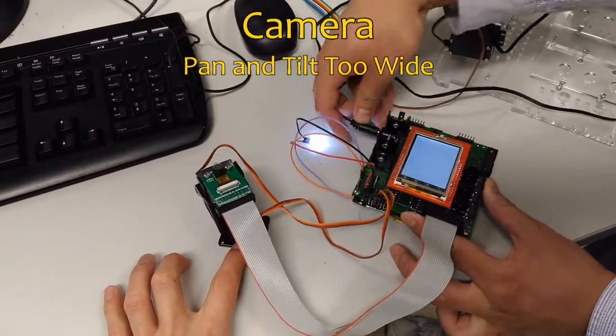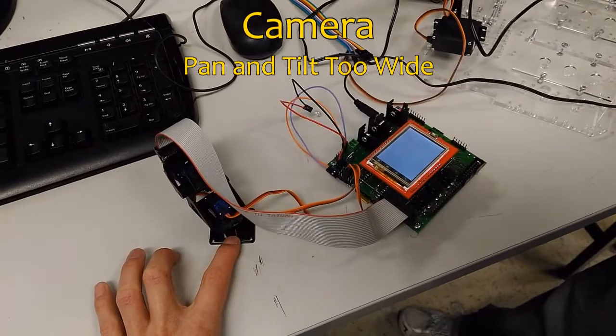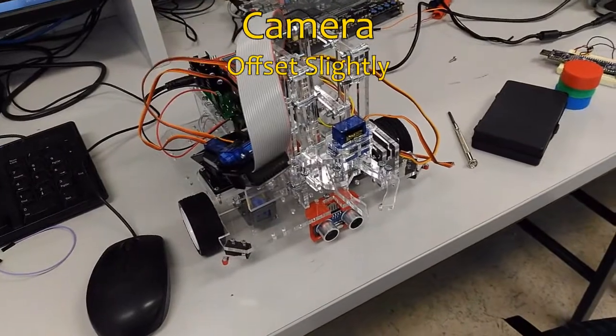The only problem we encountered was the size of the camera pan and tilt. It was larger than expected, so we had to mount it to the side. We had to position it on the stand and also made sure it could see past the arm.